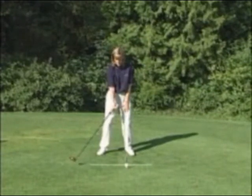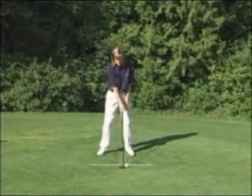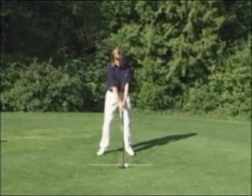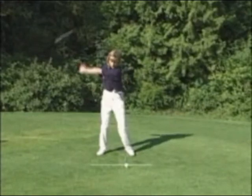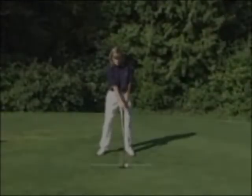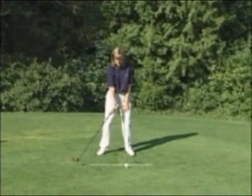Keep the clubface square. This lesson will help you to start the club back with a square clubface. Having the clubface travel back square reduces the chances of hitting shots offline at impact because of poor clubface alignment.